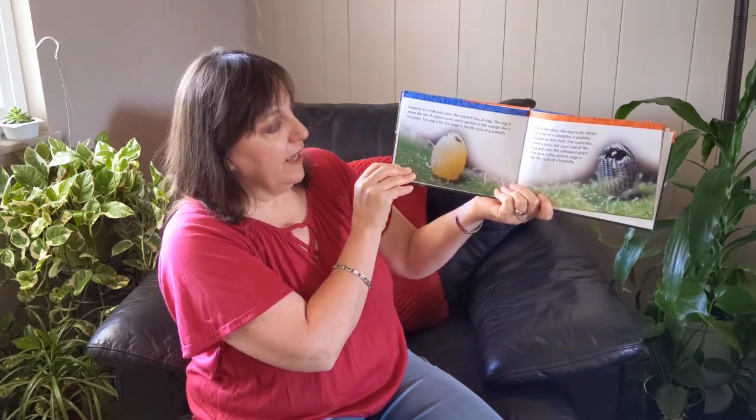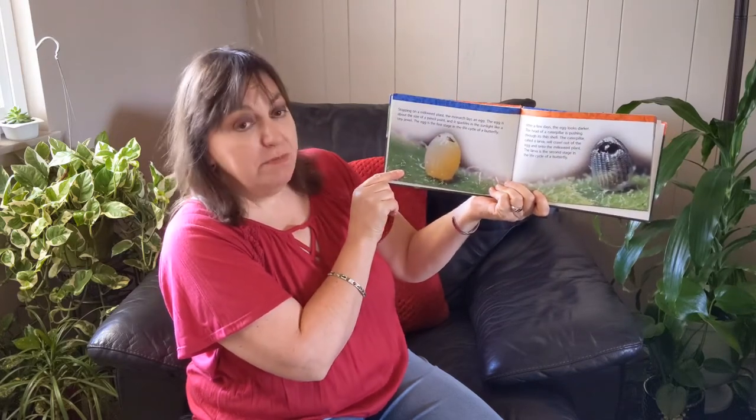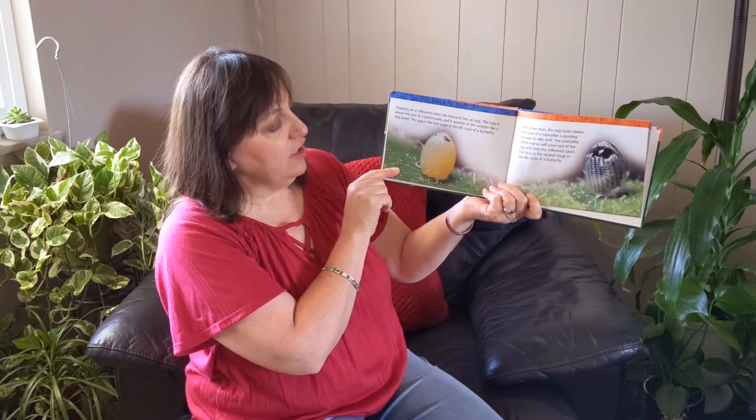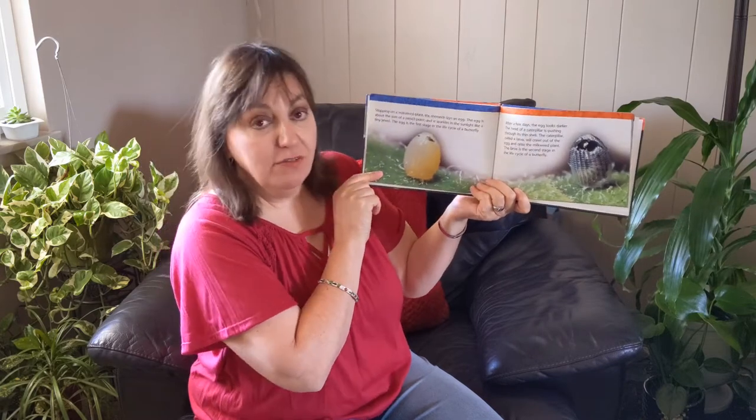Stopping on the milkweed plant, the monarch lays an egg. The egg is about the size of a pencil point and it sparkles in the sunlight like a tiny jewel. The egg is the first stage in the life cycle of a butterfly.